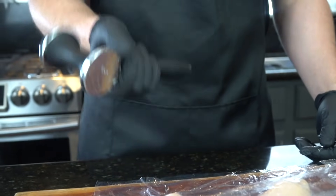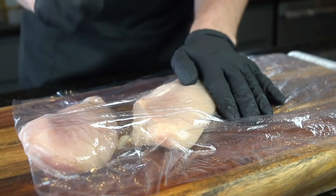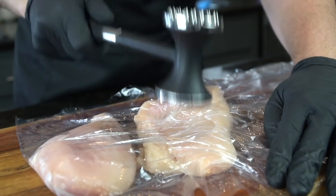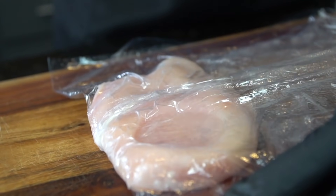Grab yourself a meat tenderizer, mallet, an old textbook that you never used, or a rolling pin. Whatever you got will flatten these chicken breasts out nice and even, as you see me doing here. This is also a great technique to take out some frustration from your stressful work week.